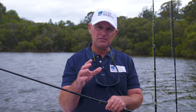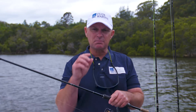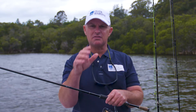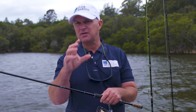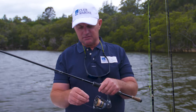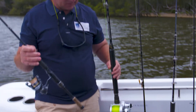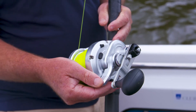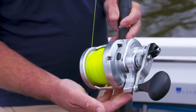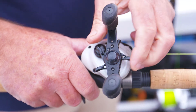Now all reels have a drag system. The drag system is designed so when the fish is pulling line, it's pulling against a predetermined amount of pressure. The more pressure you're on, the quicker you slow it down, but also the greater the chance of the line breaking. With spin reels you get a knob on the front. Alternately with game reels you get a lever drag. And with bait casters it's called a star drag system.